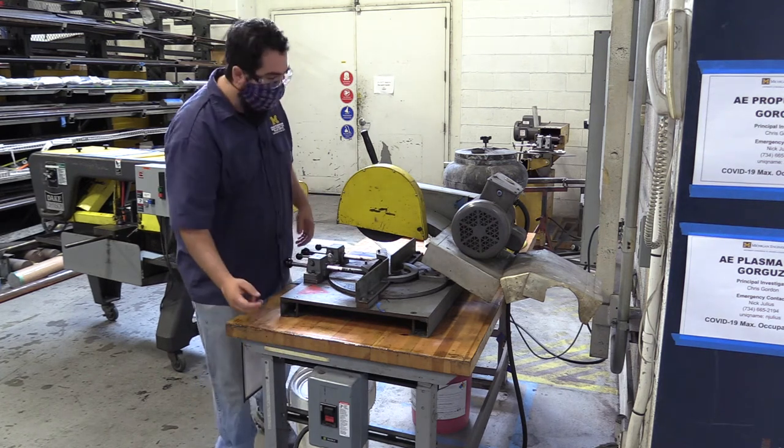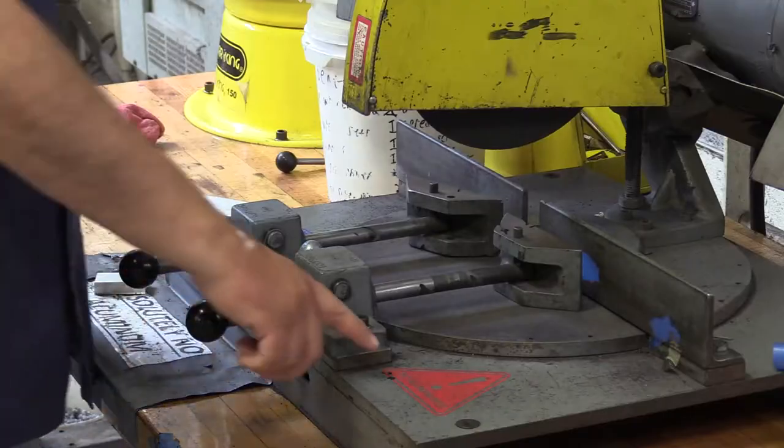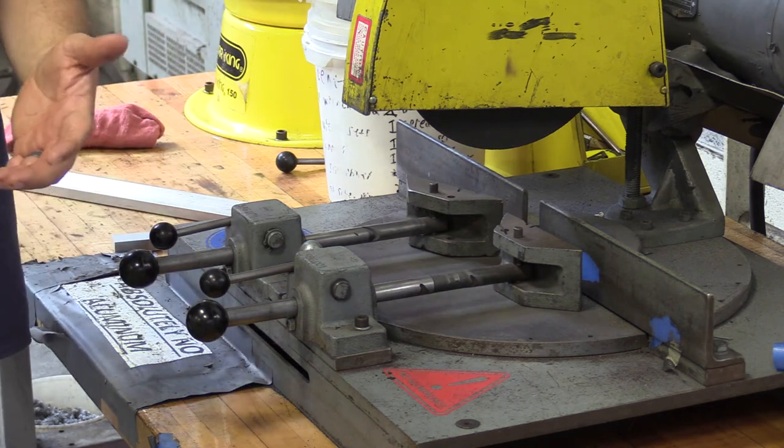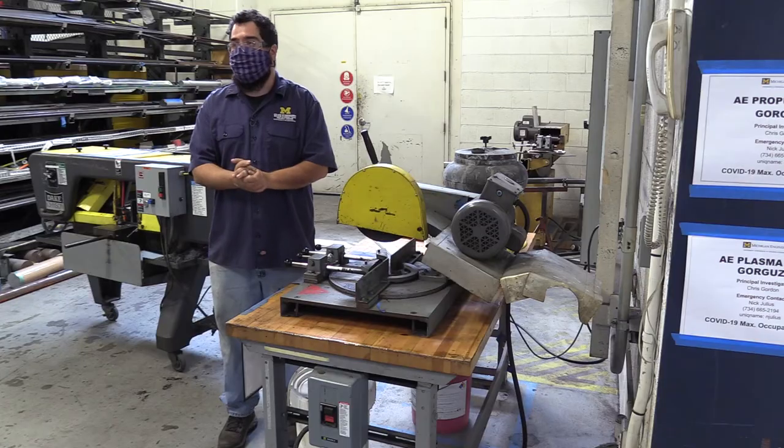The on-off switch is here. When you're cutting with this, I don't ever want you to cut any aluminum. It says no aluminum here and no aluminum here. It can gum up the abrasive, which can actually compromise the abrasive saw. That means it could explode, so we don't want that to happen.